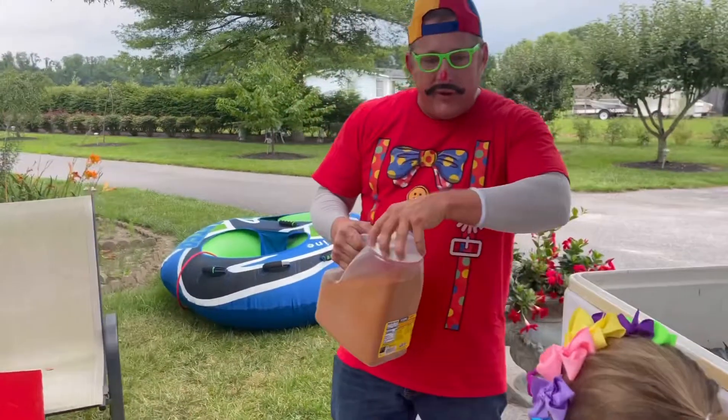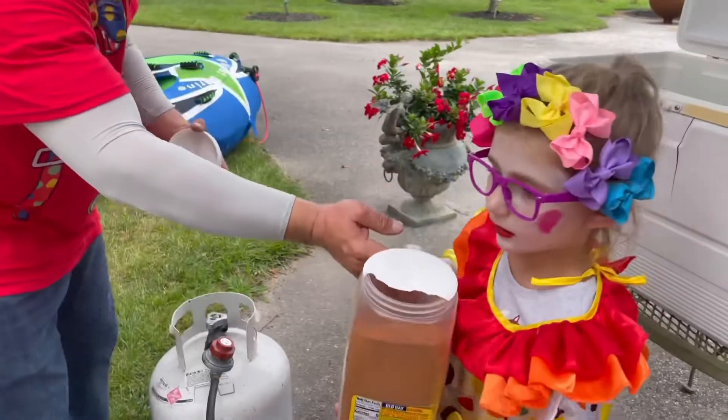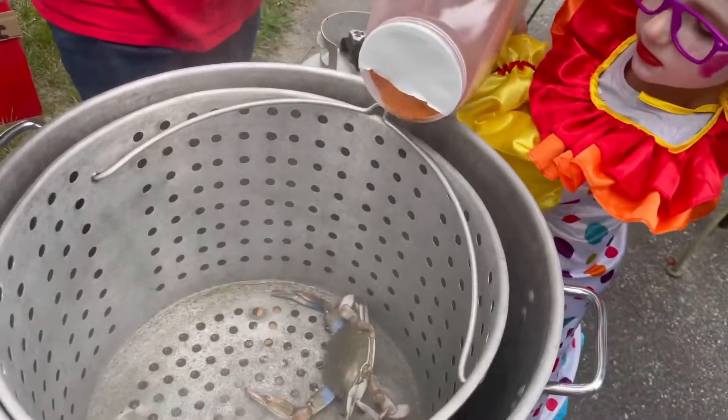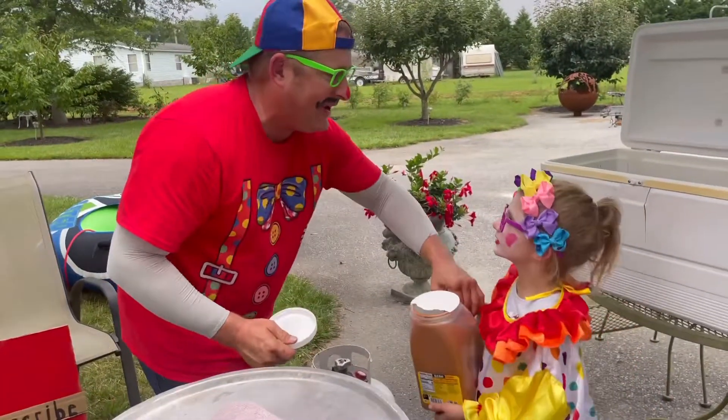All right, now there's one more thing you've got to do, and that's the world-renowned Old Bay seasoning you use for crabs. Do you want to put it in there? Okay, just put a little sprinkle, and this crab will be ready in no time at all. Just sprinkle a little in there — whoop, whoop, whoop. There we go. That'll make it very, very tasty.